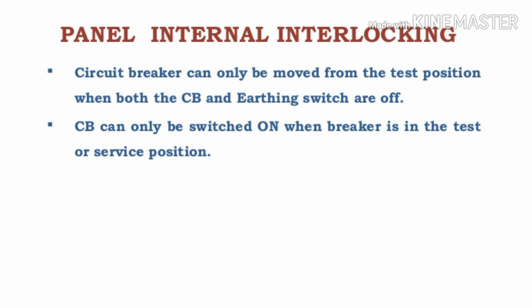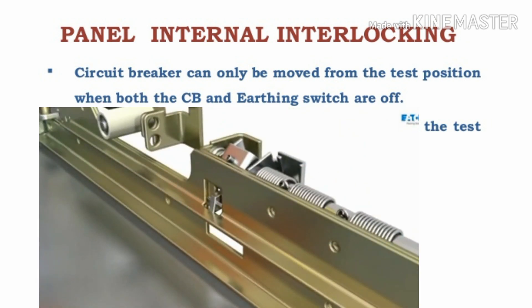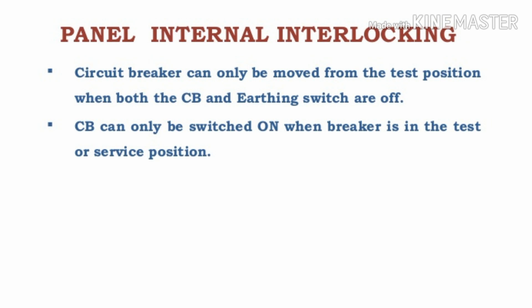Now we will see the electrical interlock system. The first electrical interlock: the circuit breaker can only move from the test position when both the circuit breaker and the earth switch are off. If the earth switch is on when we rack in the circuit breaker from test position to service position, it will block the installation of the circuit breaker.